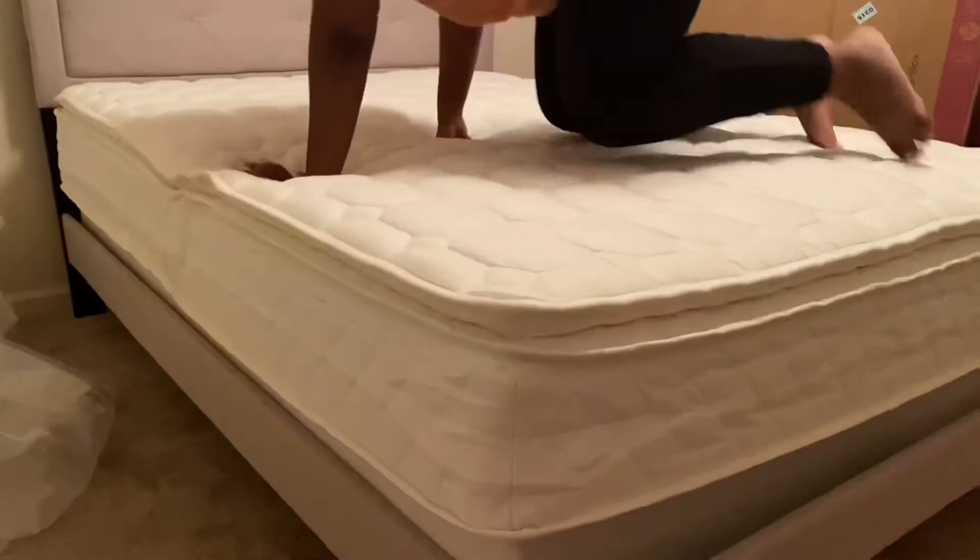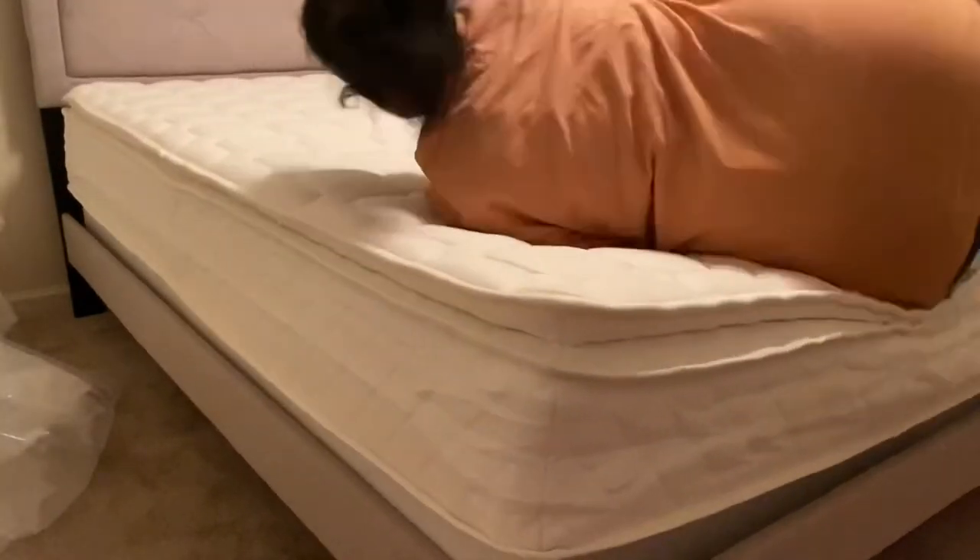The mattress is so bouncy and just so soft and squishy and firm at the same time.